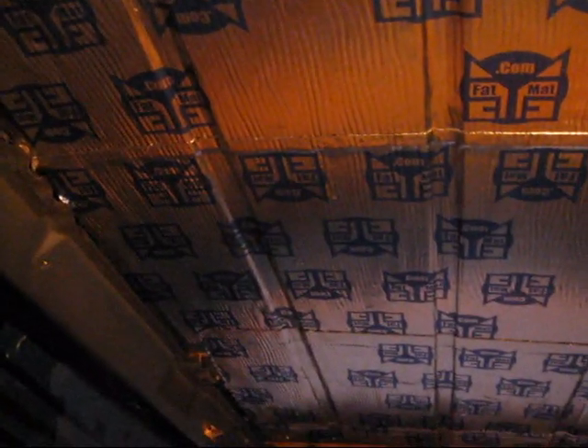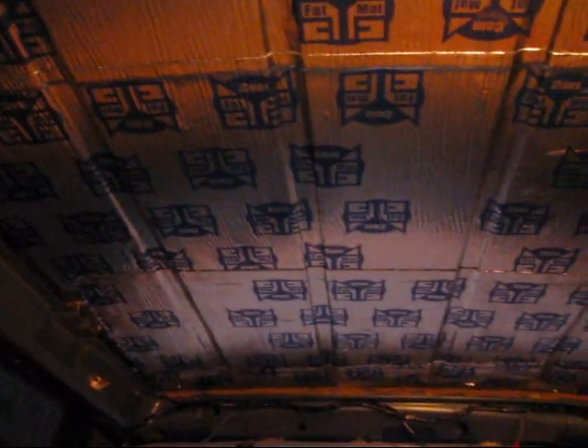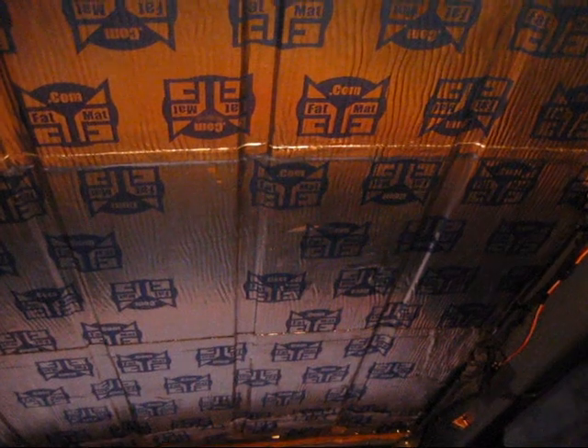Here's the entire roof fat-matted. Let's see if I can get the light up there. Didn't take too long — covered up pretty good. So that's stage one of the roof getting done. Next comes MDF. Hopefully tomorrow I can get to Home Depot and get a sheet.